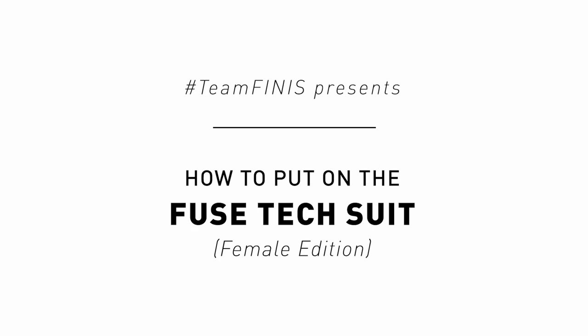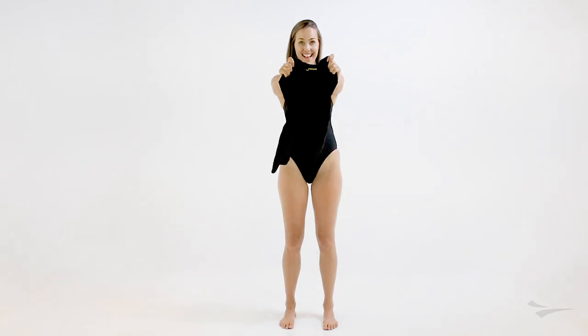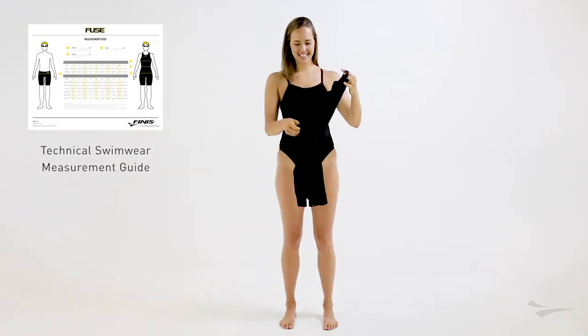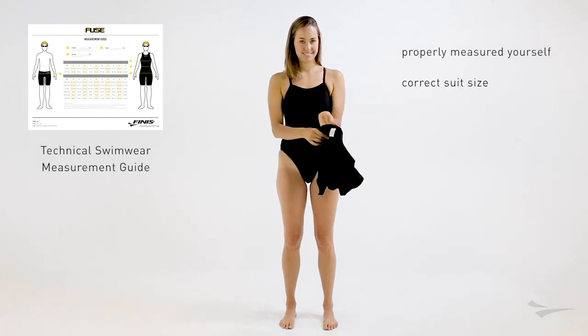How to put on the Finise Fuse TechSuit. Before we begin this journey together, make sure you checked out the Finise Technical Swimwear Measurement Guide to make sure that you have properly measured yourself and you have the correct suit size.